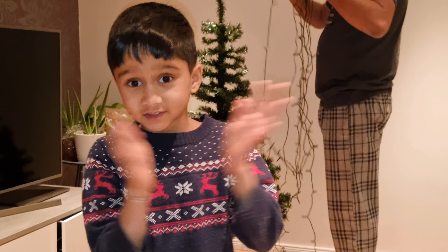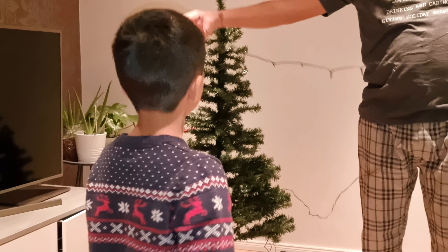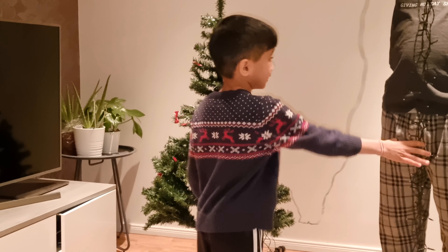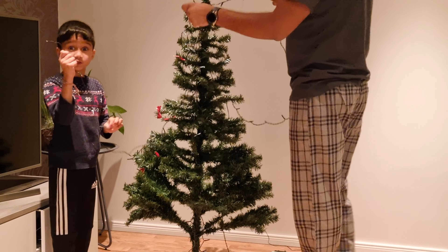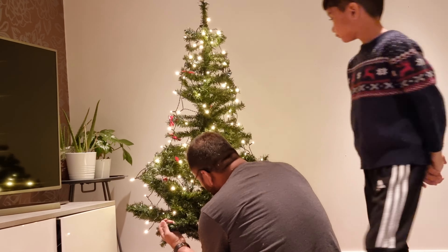We have assembled the Christmas tree. We are going to fluff the leaves slightly, and then take the leaves and glide them on the Christmas tree and decorate it. Let's go.